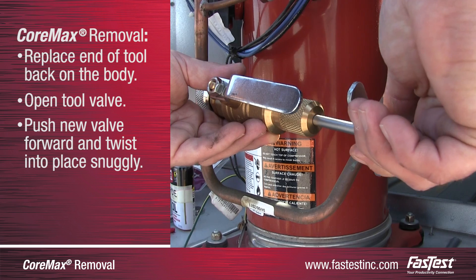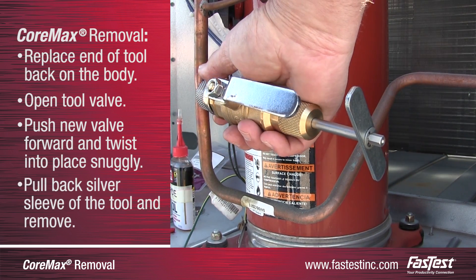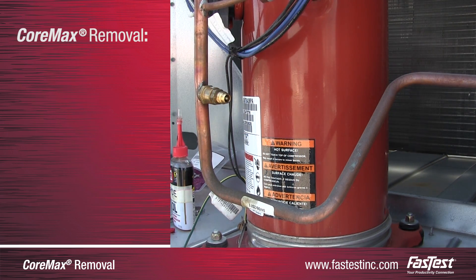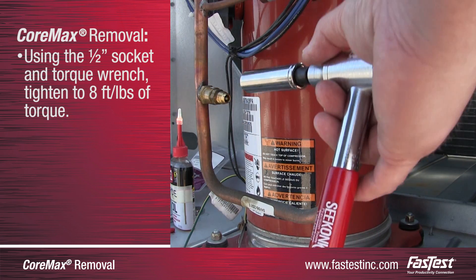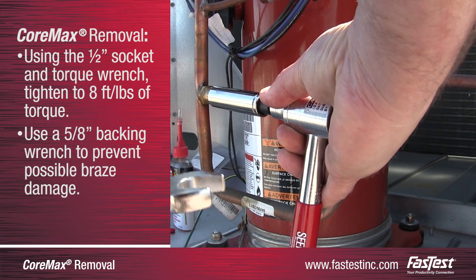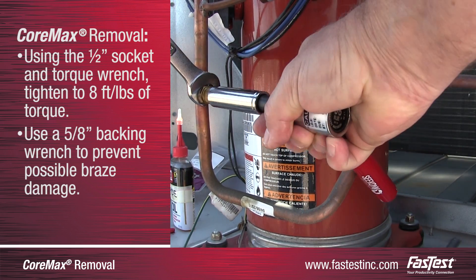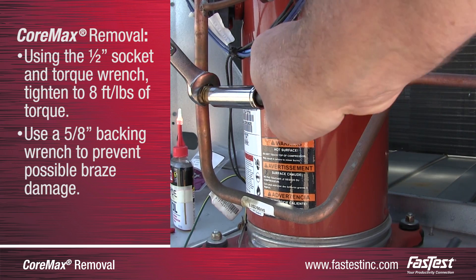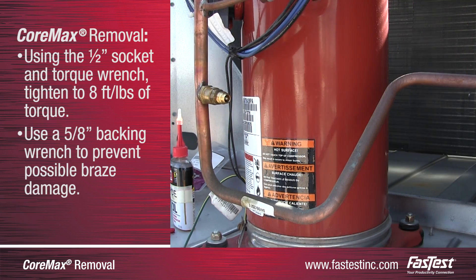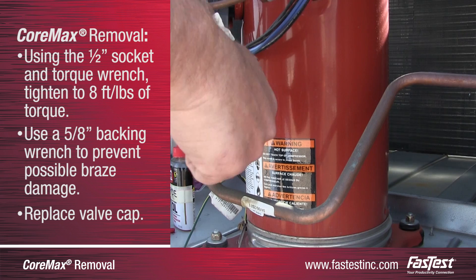Once the CoreMax valve has been completely inserted and hand tightened in place with the tool, pull back the silver sleeve to disconnect the removal tool from the new CoreMax access valve. To complete the replacement process, insert the exposed valve into the half-inch socket and torque wrench. Use a 5-8 inch backing wrench to hold the back of the CoreMax in place and prevent possible braze damage. Rotate the half-inch socket and torque wrench counterclockwise until tightened to 8 foot-pounds of torque, then remove the tools. Finally, replace the cap on the new valve.